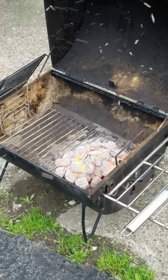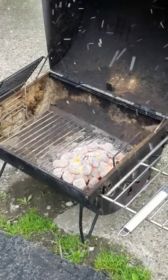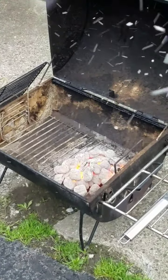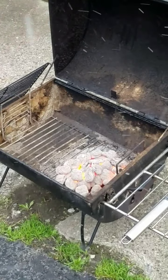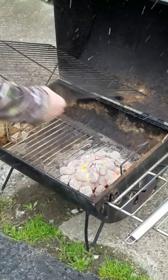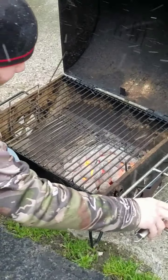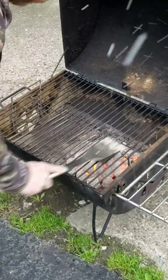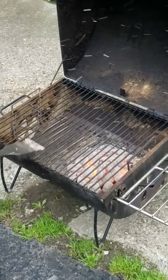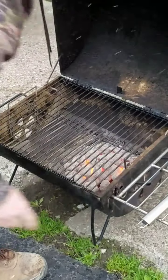Just a couple of reminders for safety tips. When you're lighting your charcoal grill, please don't do it next to buildings. Please don't do it inside your house. When you're ready to cook, throw your grate on top, give your grate a little cleaning, and then you're ready to throw your food on there.